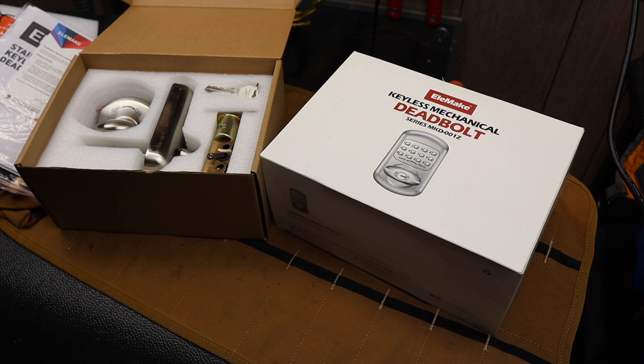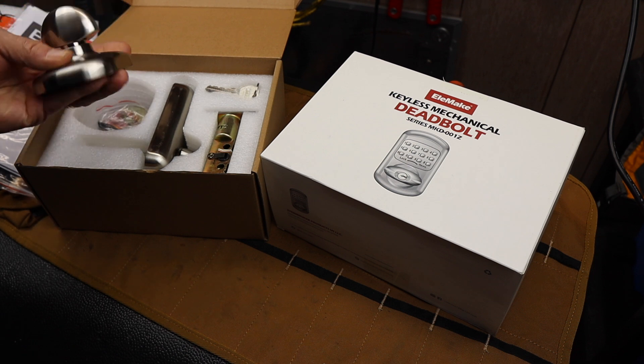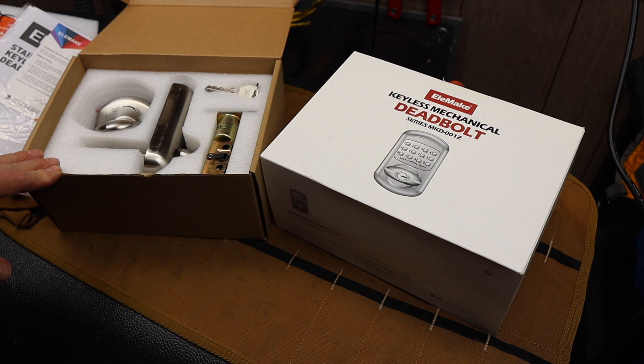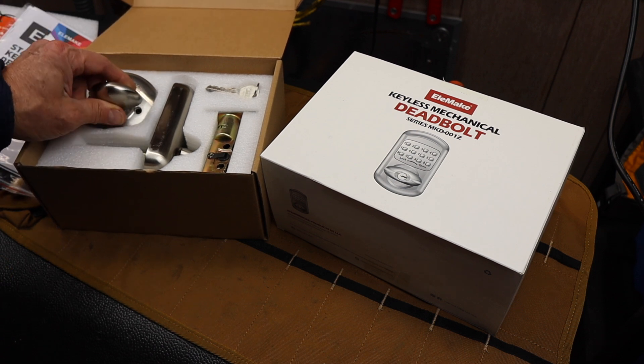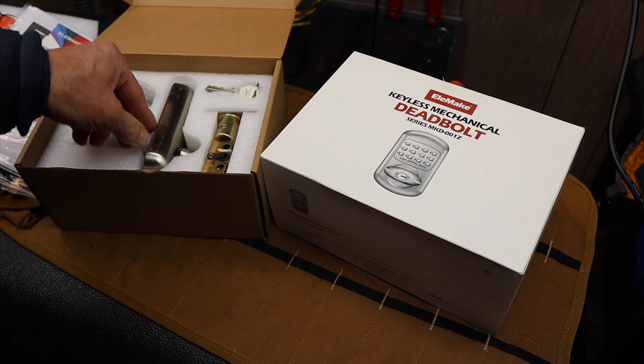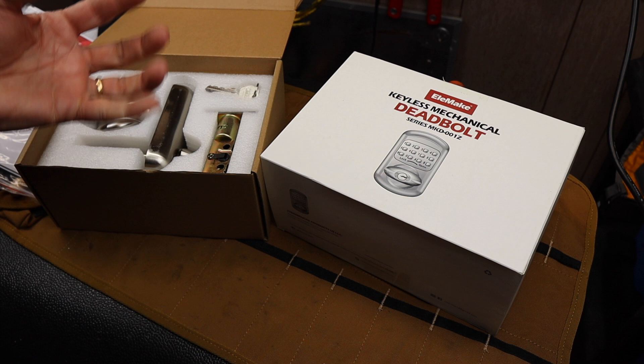Howdy folks, Duck here with Last Best Tool. For some reason my channel seems to attract a lot of people who want me to try out their door locks, and I don't know why that is. Most of them suggested to me by companies are electronic, or have apps, or have all kinds of features, or replace doorknobs with keypads.